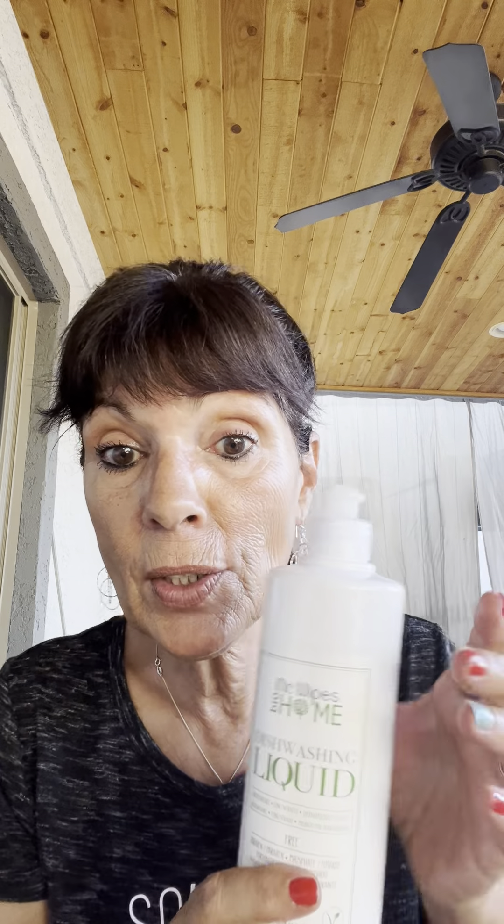It works great on all grease and stuck-on dirt, and it helps to get your dishes sparkling clean. It leaves no residue. I use this all the time. This bottle is 16.9 fluid ounces and will probably last you a good month, depending on how much you do dishes — but like I said, you don't need a lot.